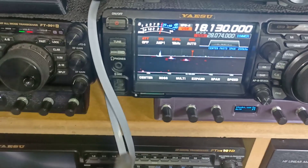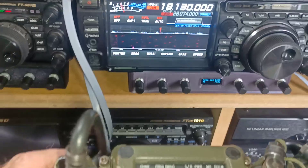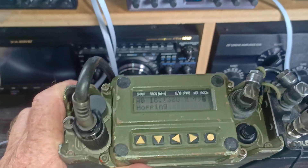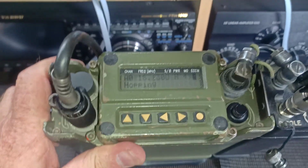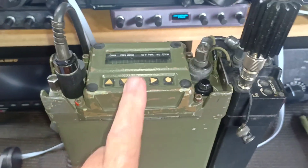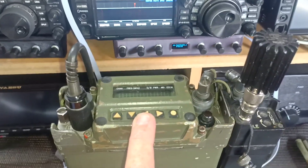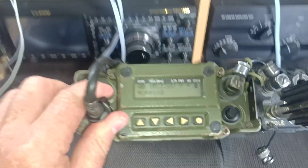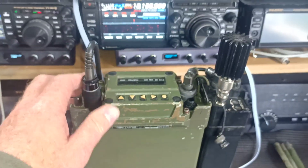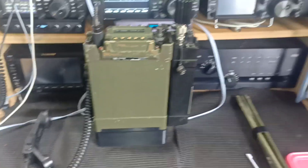We press transmit and you'll see it sends the digital data, then the hopper starts hopping. When he talks, the signal jumps all over the frequency. I haven't seen hopping this narrow before — it's only within a couple of kilohertz of the center frequency. I'm not sure if that's normal or because this has the manual tuner on it. A lot of transceivers I've seen hop over quite a wide range, but you can see that if you were the enemy it would be very hard to home in on that signal. Anyway, that's all I wanted to talk about today — this little transceiver. Cheers.